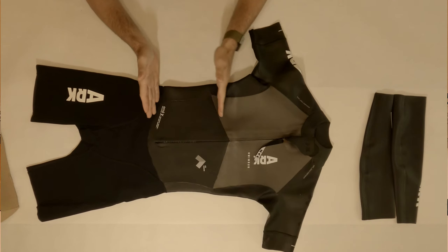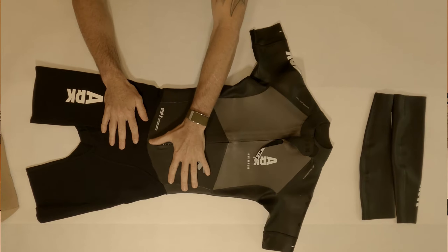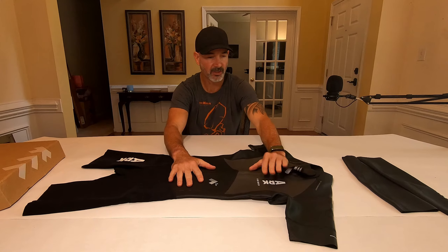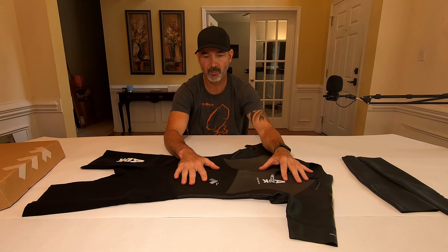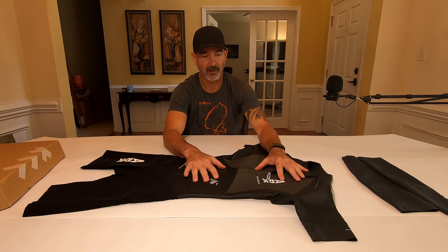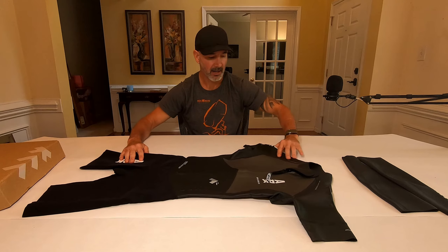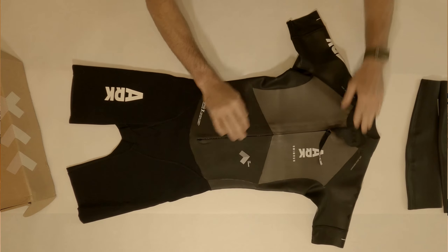We have the buoyancy belt, which is a small portion right across the middle of the suit that has more buoyancy than the rest of the upper. This particular construction is a foam construction, as opposed to a regular air cell construction like most neoprene. This is going to give you more buoyancy with less weight, so it's a lighter suit — coming in at, I think, 510 grams. The belt's thicker than the piece up here, as you can see.